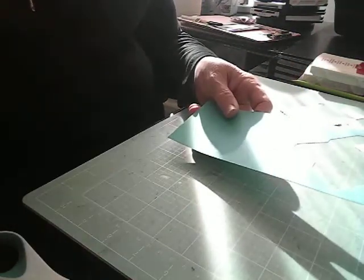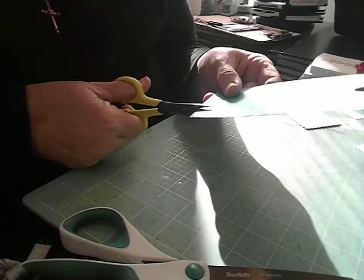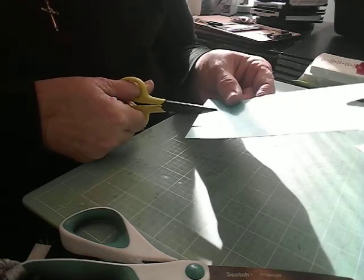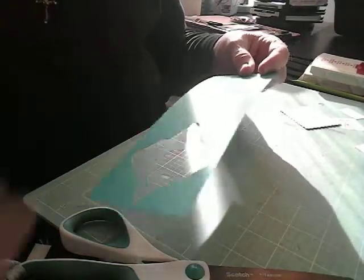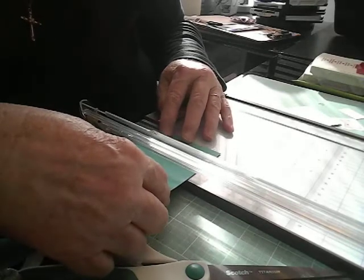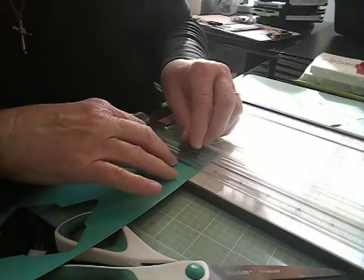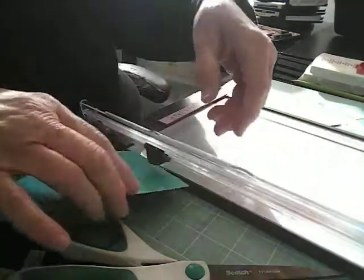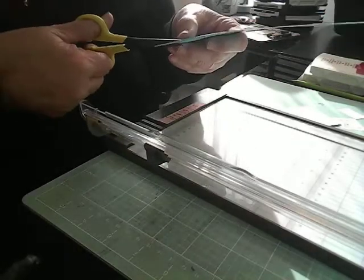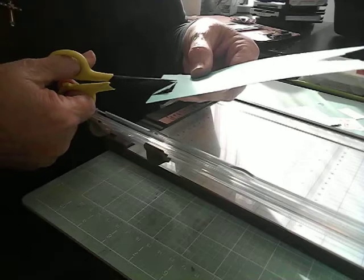Now I'm going to use these little scissors and cut this out right here and this one over here. Then I'll get my paper trimmer out and put that right across here. Bring this down, and hopefully I didn't cut too much. It looks like I did pretty good. Let's just cut that out right there and cut this one off right over here.